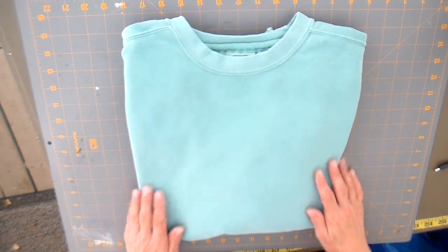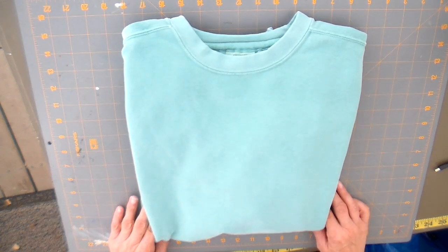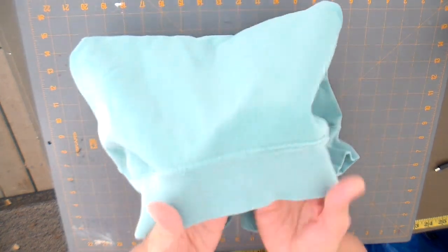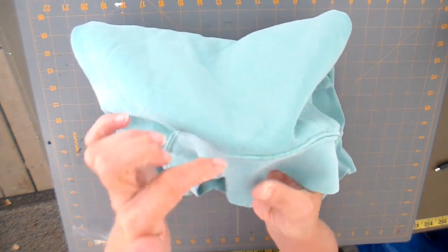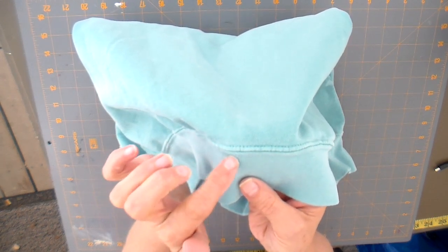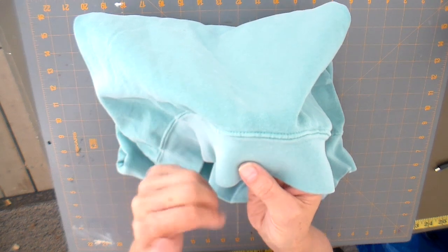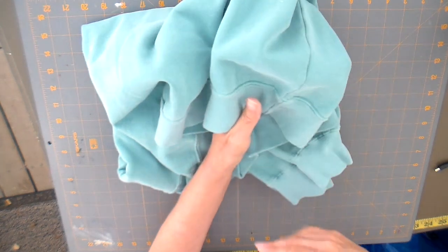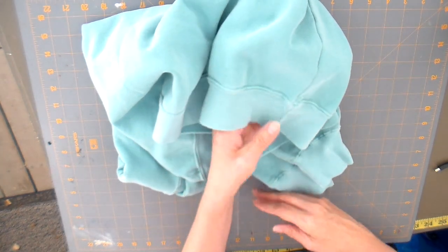First thing we need to do is some deconstruction. I'm going to be cutting this bottom band off, cutting right above the seam, and then the seam itself is going to become our drawstring. We're going to make a jacket with a bottom drawstring.